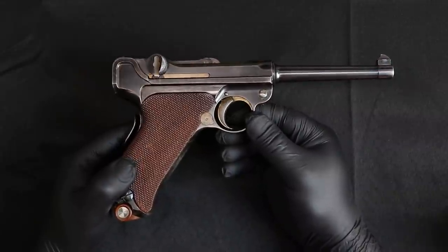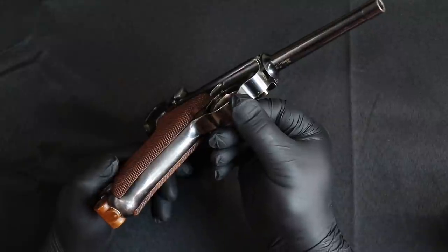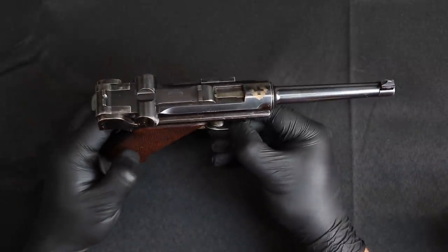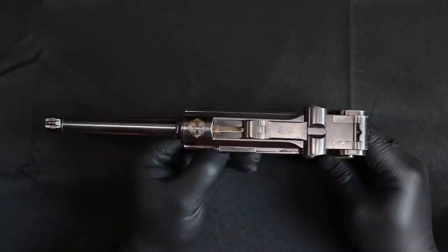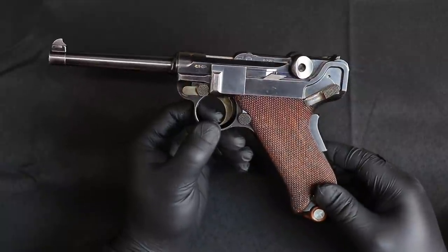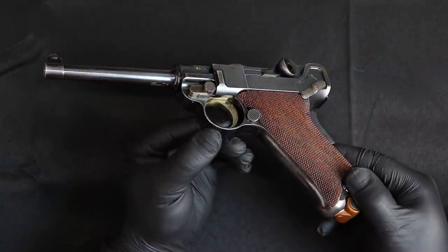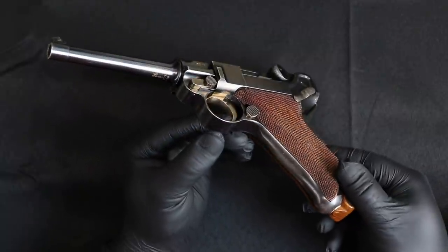What makes this special — and what I want to talk about on this particular gun — is the serial number is 436, which means it was very, very early, among the first 400 made. What a lot of you don't know, and the reason I'm doing this video, is that the earliest Lugers were unrelieved frames. That probably means nothing to most of you, but it means they're very rare. I'll show you in a minute what that means — unrelieved just means it used a different magazine.